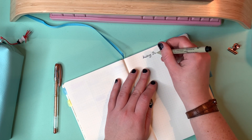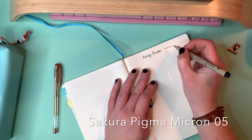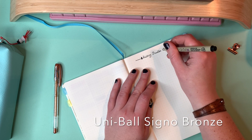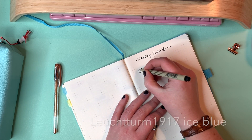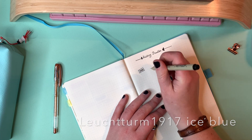I'm using my Sigma Micron fineliner in size 05 and my Uniball Signo copper coloured gel pen, and this is my regular bullet journal — the Leuchtturm 1917 in the colour Ice Blue.